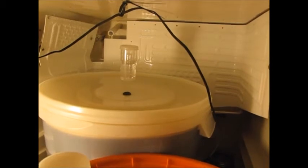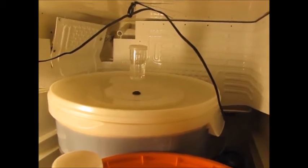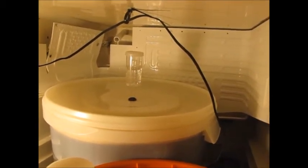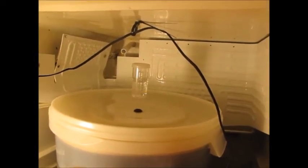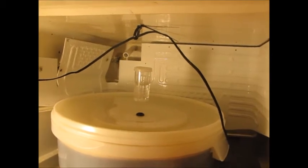I pitched the yeast last night at about 10 o'clock. It's now about 6 o'clock at night — 20 hours later — and if you look, I've got some definite bubbling. And if you look on the side there you can see some krausen going on.